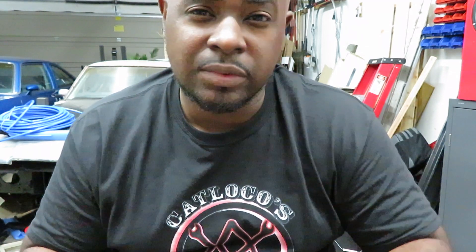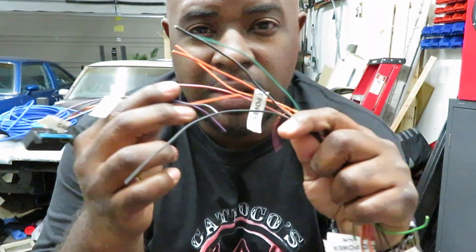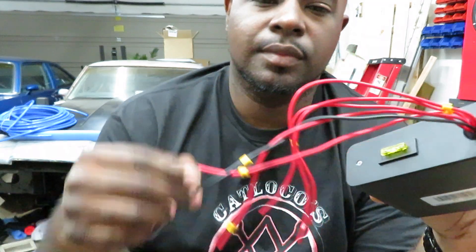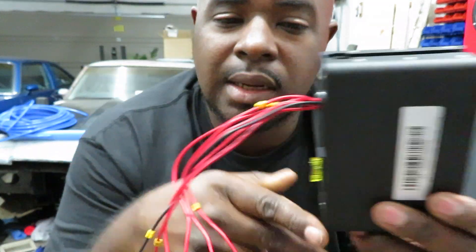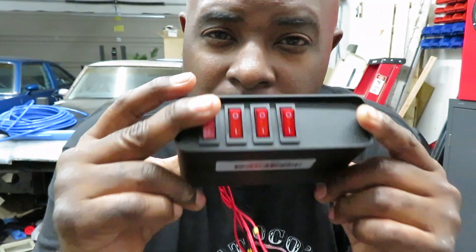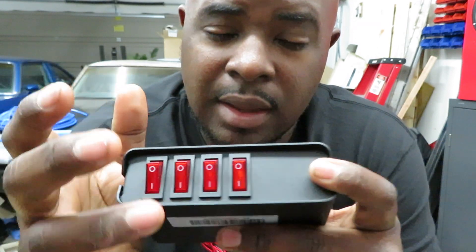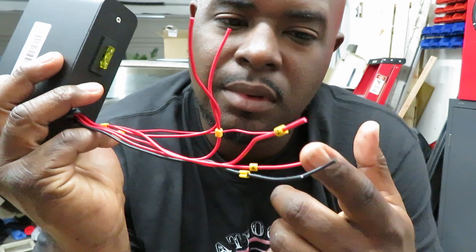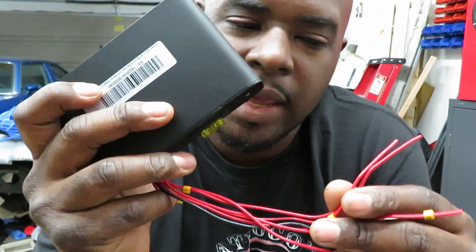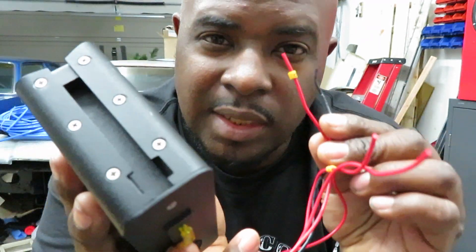I'm not going to show you the actual soldering of the wires in this video because it's getting kind of lengthy, but I'll show you the finished product in another video. Once you have these all soldered together, on my switch box A is going to be my constant power — which would be my orange wires — and B will be my switch power, which will be my pink wires. Those will be my power wires, and then I have my DC power.